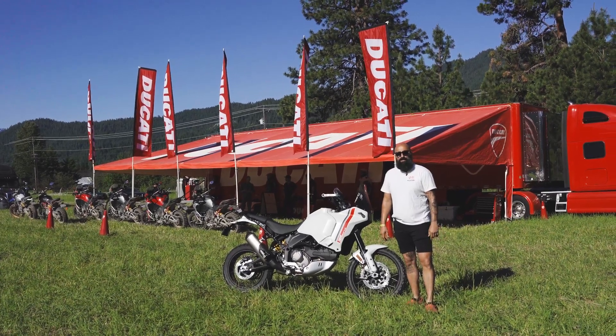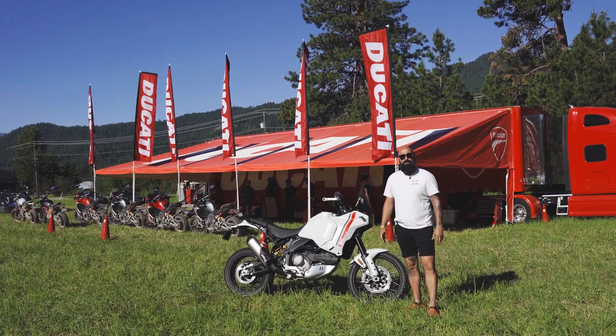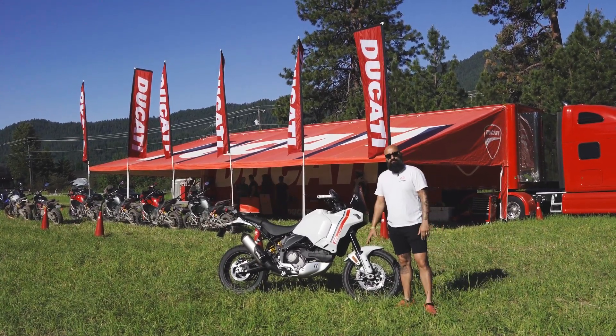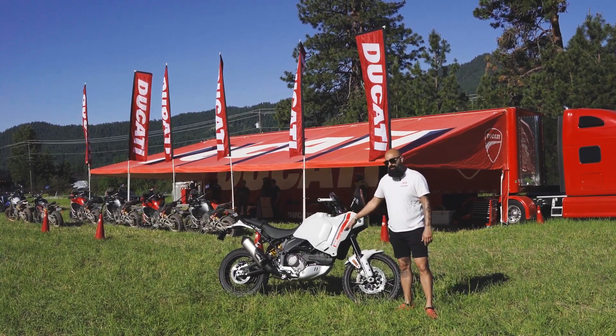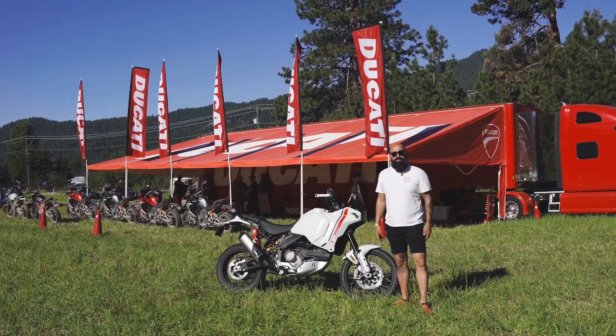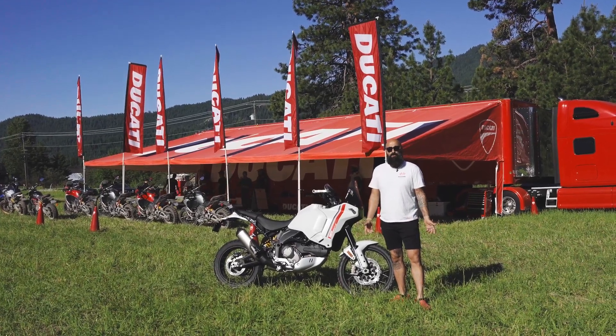We're all super excited about it in that Ducati is stepping into the middleweight adventure touring bike with a bike with some proper specs that we've all been looking for, like a 21-inch front wheel, 18-inch rear wheel, good ground clearance, a motor that doesn't require too much maintenance, and a slew of options that'll come along with it.